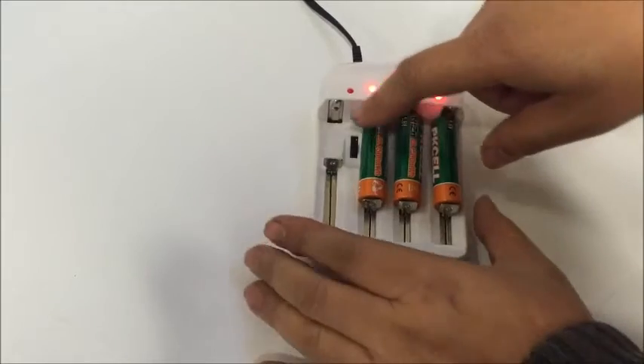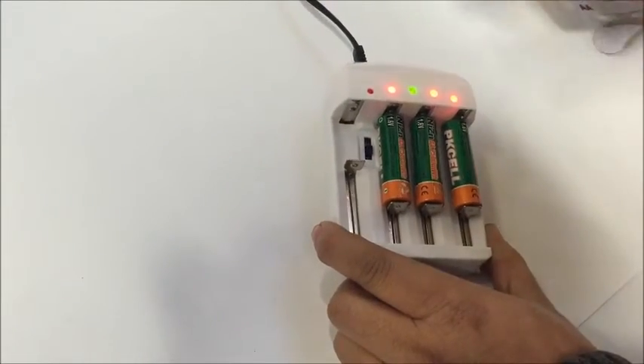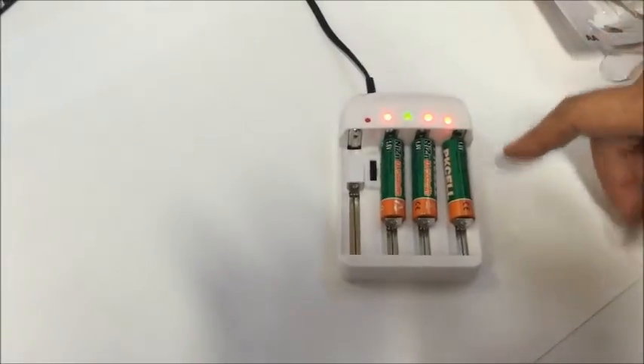Be very careful — if you put the switch on 3.6V or 4.2V, it will still charge, but it will blow your battery.